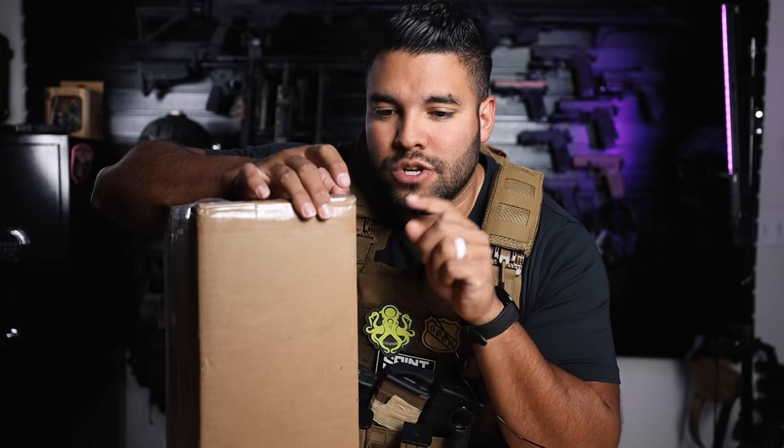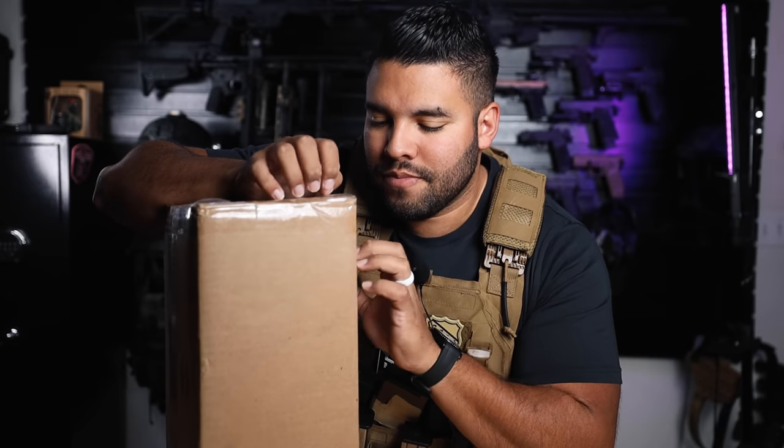I'm very excited to be unboxing this box full of ammunition. If you guys need ammo and you're looking for ammo, go to Trueshot Gun Club. This box was provided by my friends over at Trueshot Gun Club, and I'm very excited to be unboxing this box of literal gold.